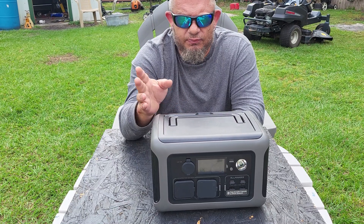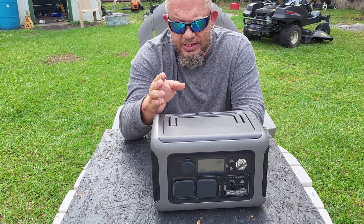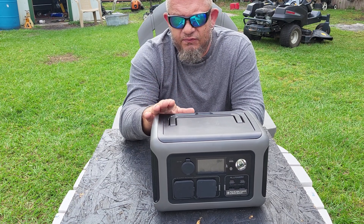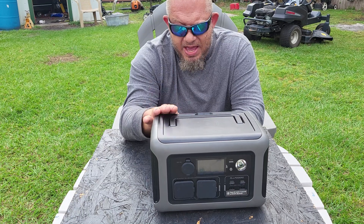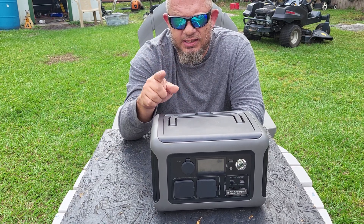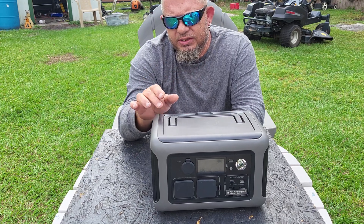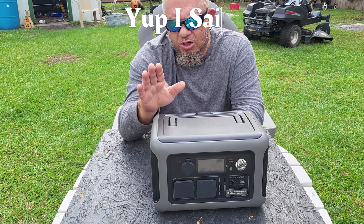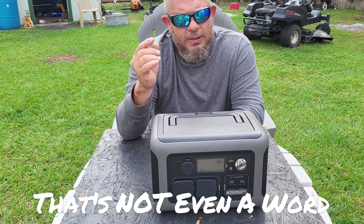You might say that's not a big difference, but it is when you combine it with everything else. The Jackery 400 Explorer has a max steady output of 200 watts. This AllPowers has 600 watts, meaning I can run things equivalent to 600 watts with no issue.